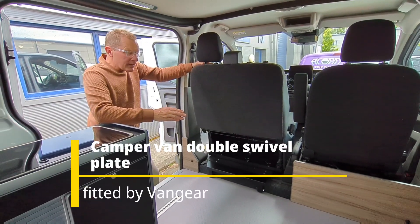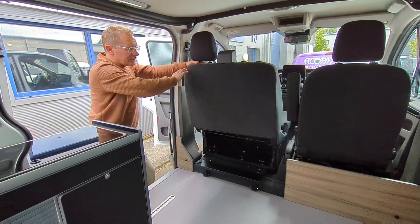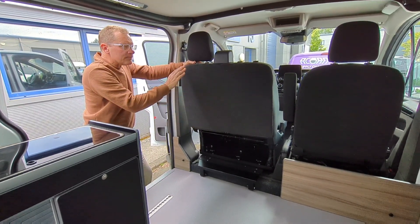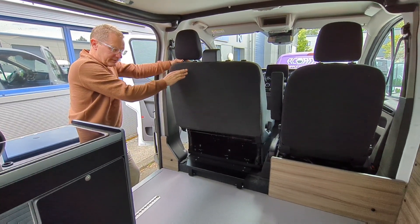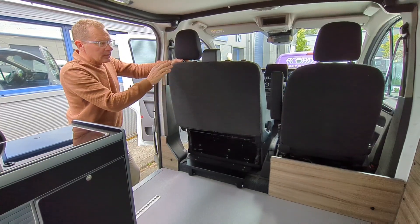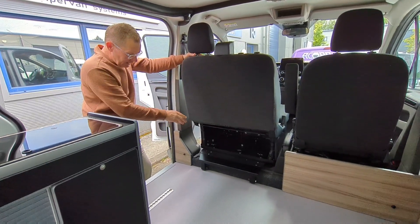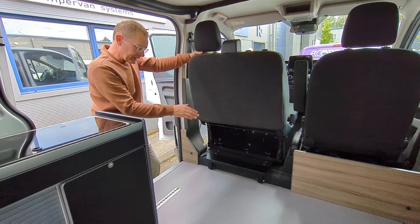Here at vangear.co.uk we stock and fit the MS Craft double swivel seat. This is a supply and fit option — have a look at our website for more details. Today we're in the Ford Transit Custom and I'll demonstrate some of the advantages of the MS Craft seat.